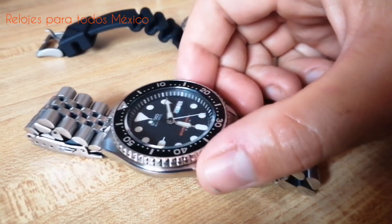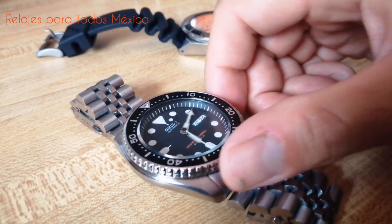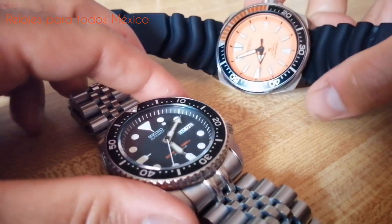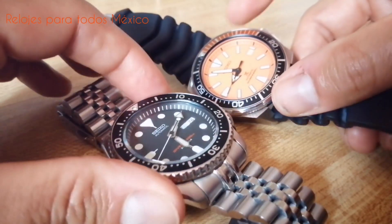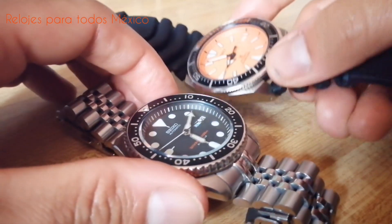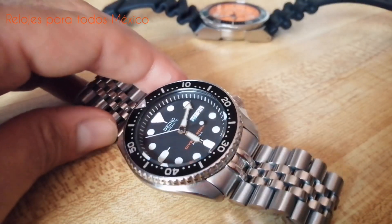El dial, negro mate, es sumamente legible. Y una de las grandes cualidades de Seiko, tanto en este modelo el SKX-007 como en el Samurai, es su extraordinario LUM. Estos son mis dos relojes con mejor LUM. Gana el Samurai, pero no desmerece en nada el SKX-007.